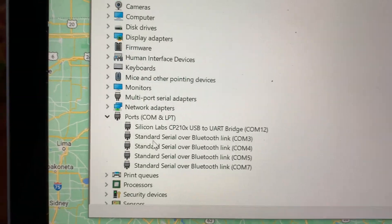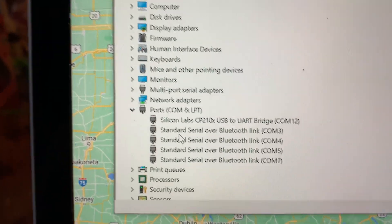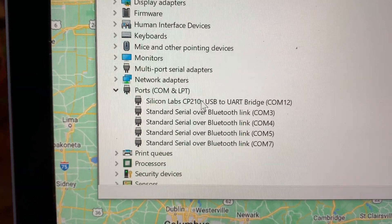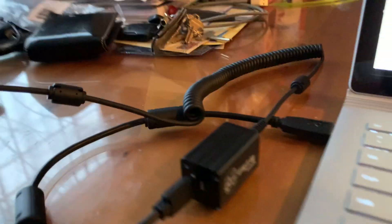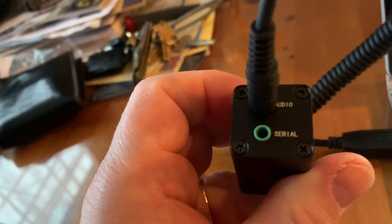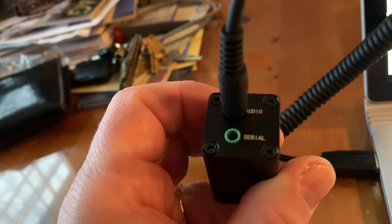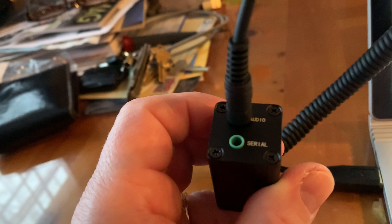What the digirig actually has is two things: a serial port that allows you to do keying using RTS — request to send — or a CAT COM port in addition. So I could do CAT control over this COM12, or I can use request to send and just key contacts on the audio port. On the digirig you'll see there are two ports: audio and serial. I'm only using the audio port, but in that audio port it's not just passing audio in and out — it actually has contacts keyed to that COM12 that allow me to key an external radio, in this case the HT.